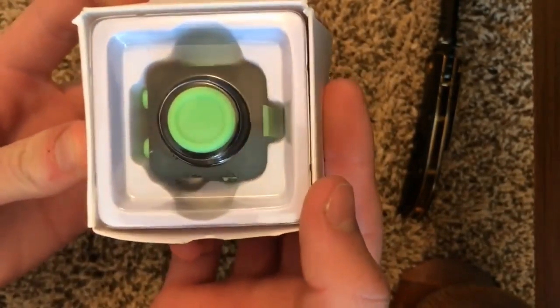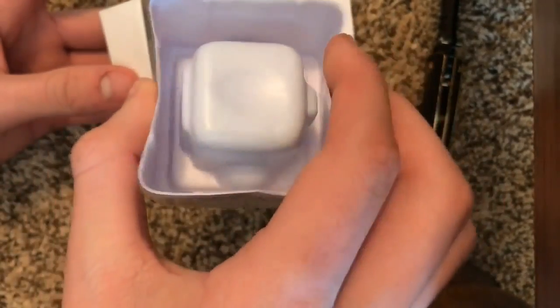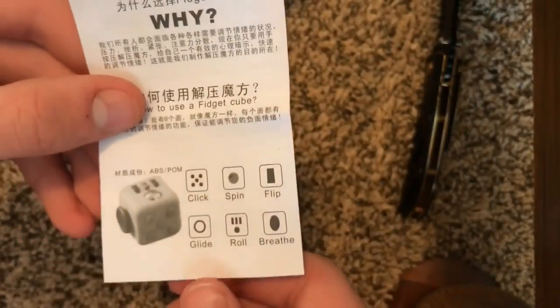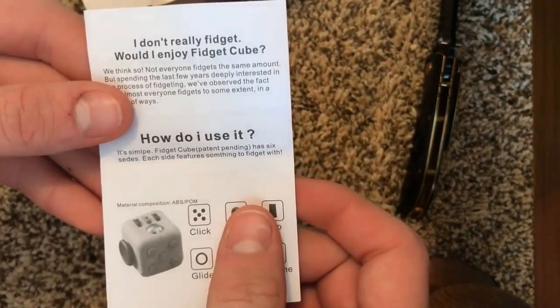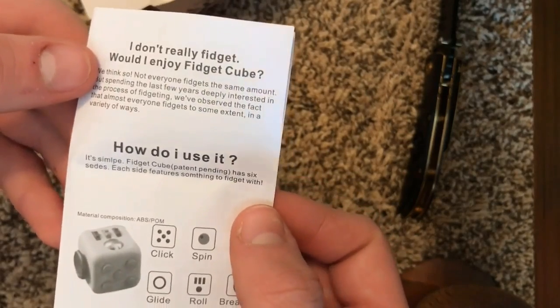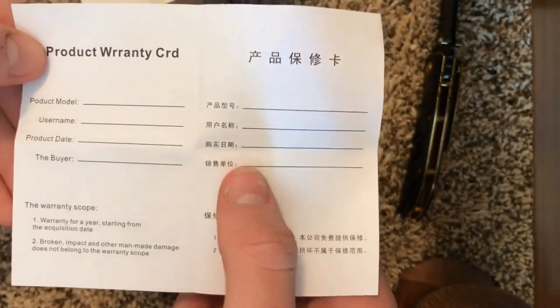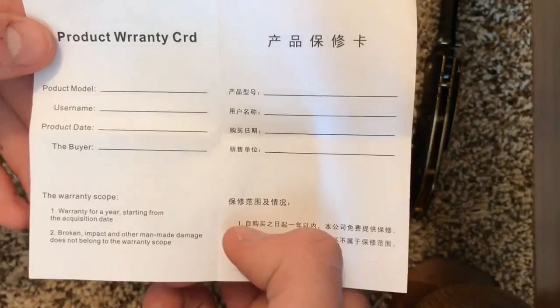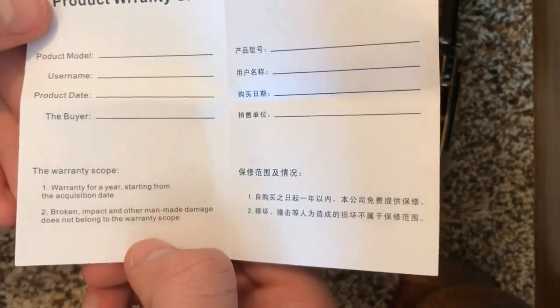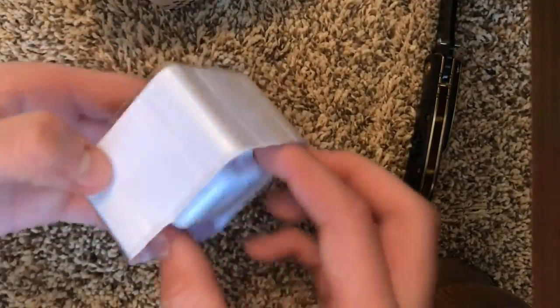Right off the bat, some nice packaging — the fidget cube is in there. There's a solid plastic piece to protect it. In the bottom there's instructions in Chinese, and here's the English version just talking about the fidget cube and what it's used for. There's also a product warranty card in English — it says it's a one-year warranty, so you need to fill that out, which is useful.